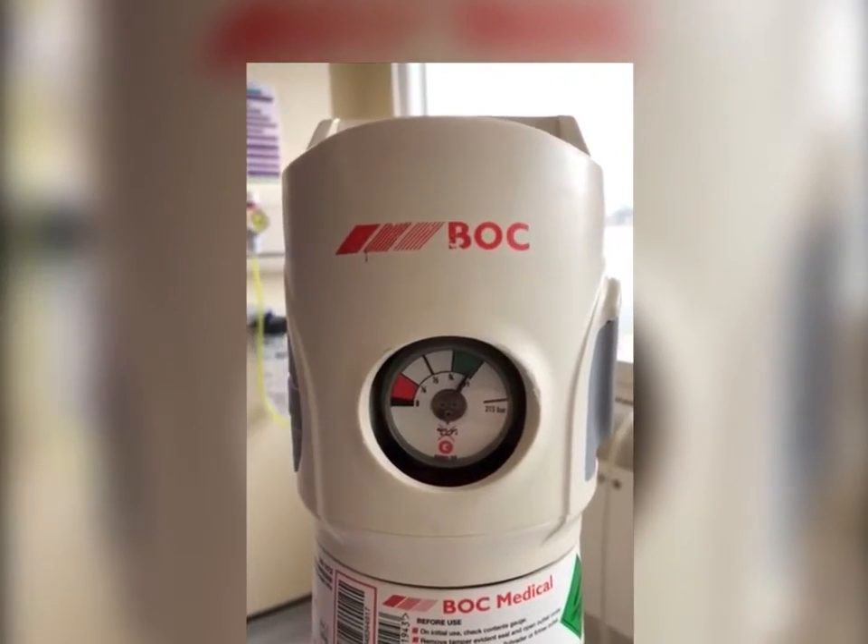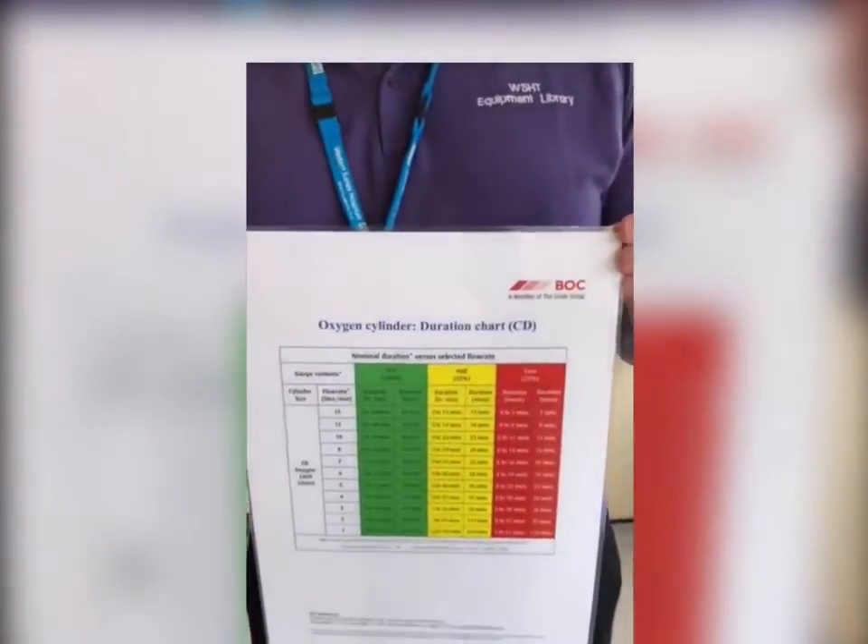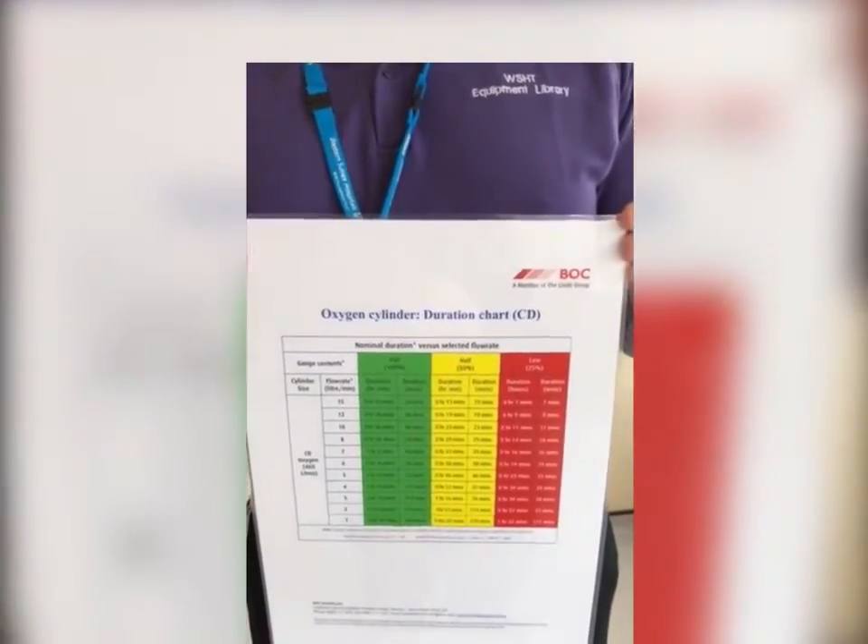If you're unsure on the duration of the oxygen that remains, please refer to the CD chart provided to us by BOC. This will soon be available on StaffNet.